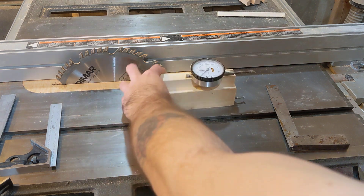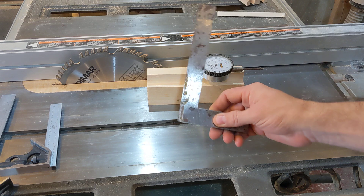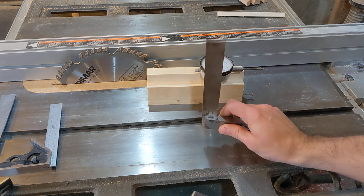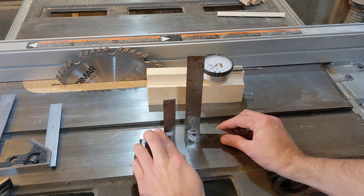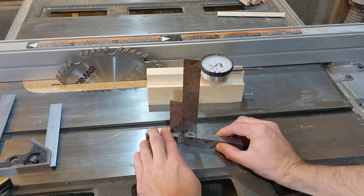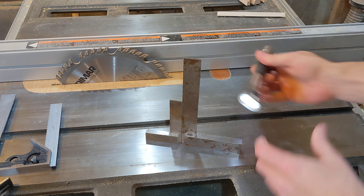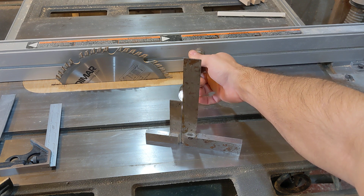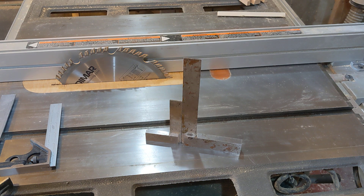A discovery I made when setting this up was that even though this is an engineering square that should have a high level of accuracy, you can see it's fairly old, it's been dropped, possibly stepped on, and it's fairly heavy. If I put these two squares together — maybe if I shine a light from behind — they are definitely not agreeing with each other. So one of them, or possibly both, is not 90 degrees anymore.